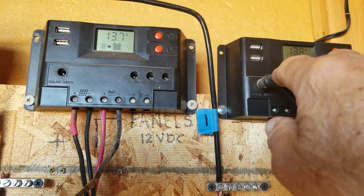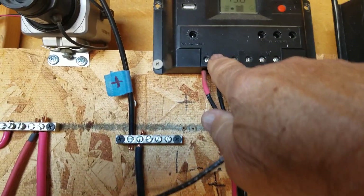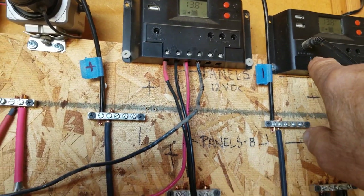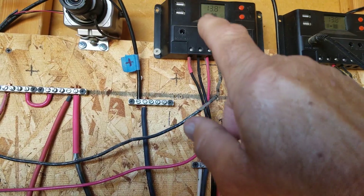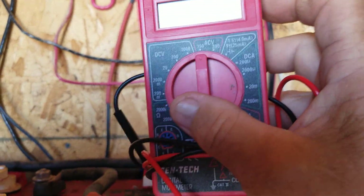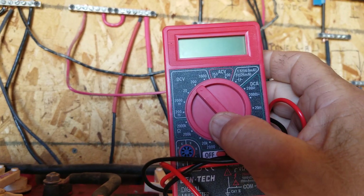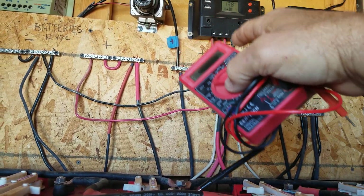This is the type of connector that comes with the system — it plugs into the solar input opening right there. What I did was cut that end off and separated the two wires a little bit. To find out which is positive and which is negative, you're going to need a voltmeter. Put it on DC 20 volts, or DC 200 is even safer. Have that connected to your solar panels and take the positive and negative probes and put them across the two wires.